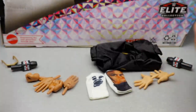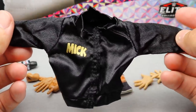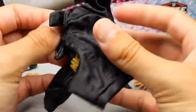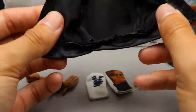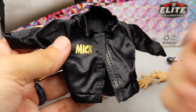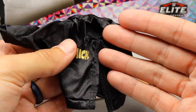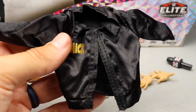You can't have the Rock without Mick, so here is Mankind's jacket. It says 'Mick' on the front and 'Rock and Sock Connection' on the back. These are terrific jackets — they really embody the 90s. They have velcro on the front so you can seal them up. They just remind me of those baggy 90s windbreaker jackets.